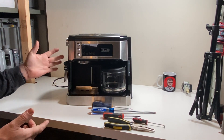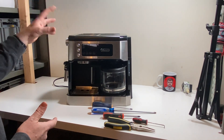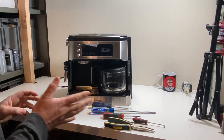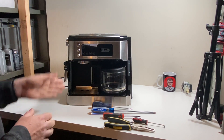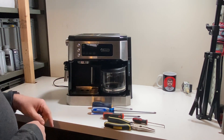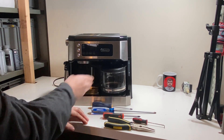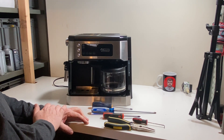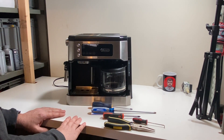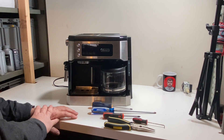A little bit about this machine: very common issues on this unit where you'll have steam coming out the front — that's usually a water line or an O-ring that goes. Your coffee side might not work but your espresso side does, or vice versa — your espresso side doesn't work but your coffee does. It's usually one or the other, but they are actually separate parts of the machine. We're going to get right in there and show you how to repair that, and we'll add some part numbers at the end.